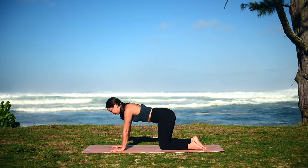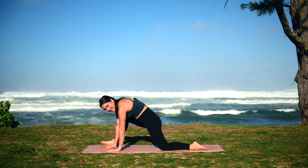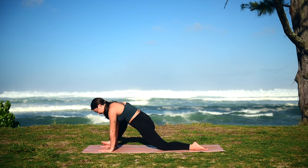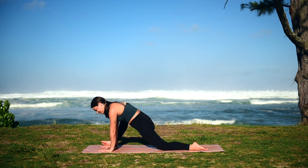When you're ready, return to your neutral tabletop position. Take a deep breath in, and on your exhale we're going to tuck our right knee in towards our chest, then step it to the outside of our right hand, coming into our lizard pose. Finding those deep breaths here, slowly easing into our stretch. You can roll onto the outer edge of your foot here, and if it's available to you, you're welcome to lower down onto your forearms.